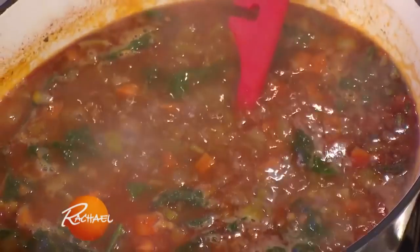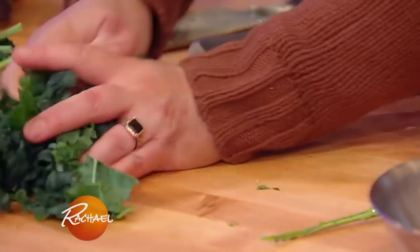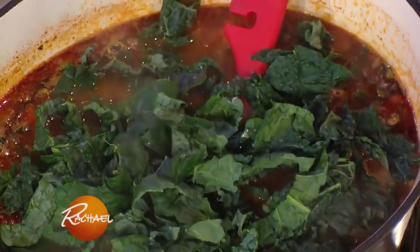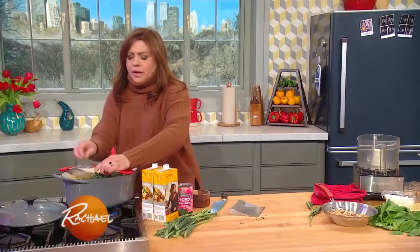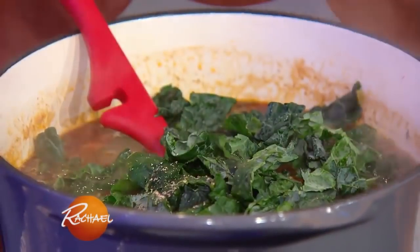I've been wilting in my greens. I like to use kale, because it stands up really well to soups. You wilt that down in there. Anything with dark greens, you add a little nutmeg to it, just like anything with cream or milk.